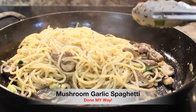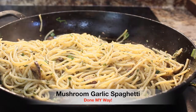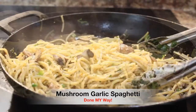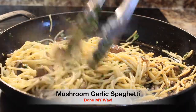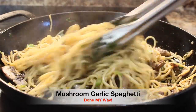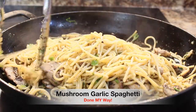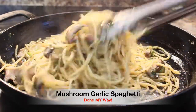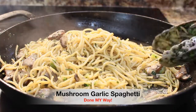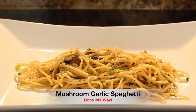Now that we have all these ingredients mixed together, I will add just another pinch of salt, which will add to our delicious flavor. Now that we have our delicious mushroom garlic spaghetti dish ready, I have prepared a platter which I am going to serve on while it's hot to my guests. We are going to lay it out.